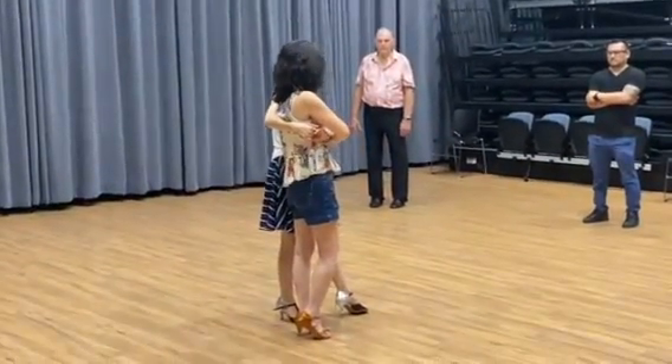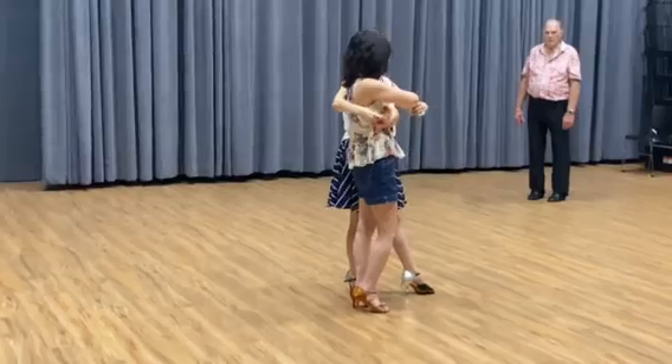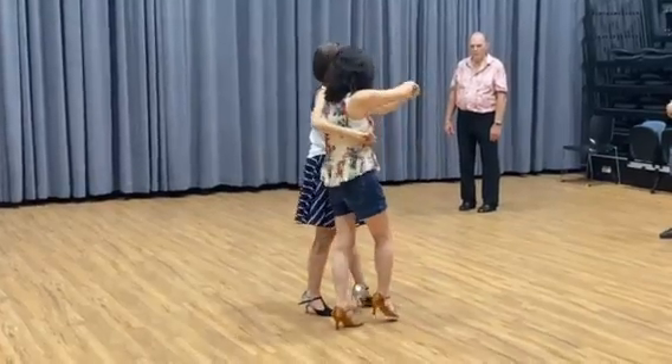So this arm underneath the elbow here. Now counter — see this arm, so this part, okay? You need to push her, let her go. So you go one, two, three, tap. One, two, three, tap. One, two, three, tap.